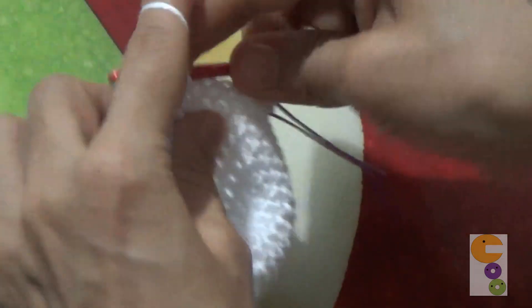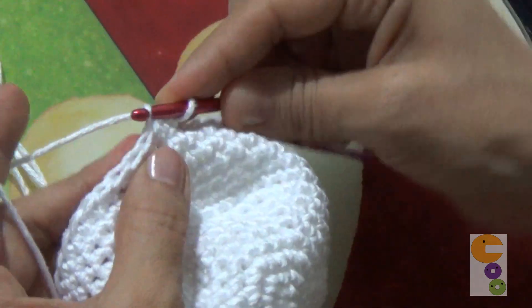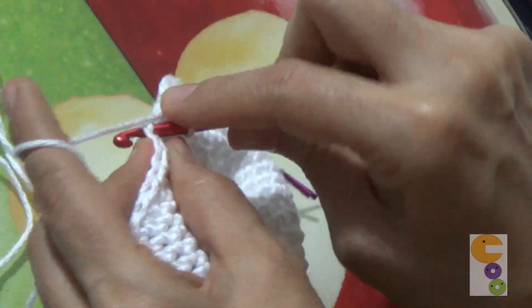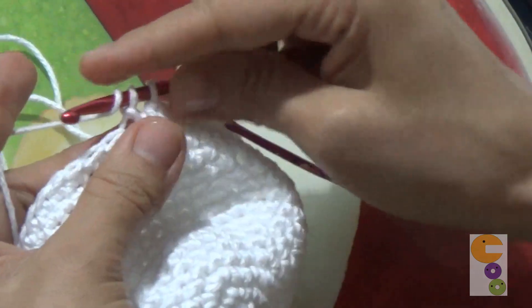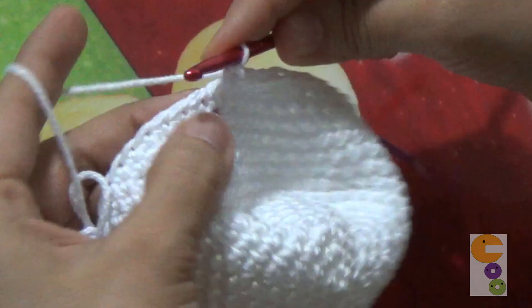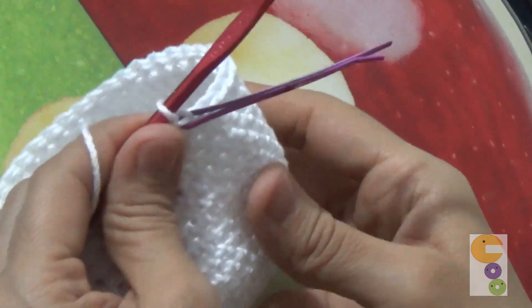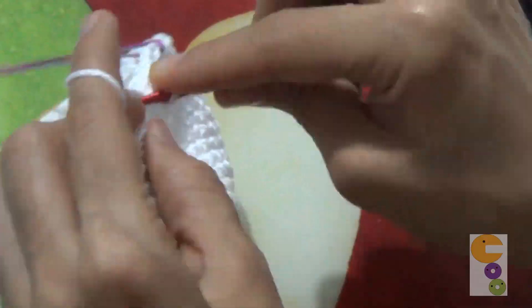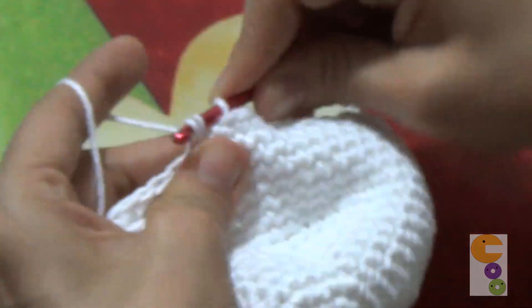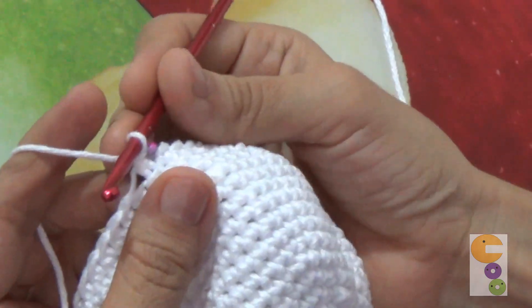Ahora vamos a hacer la disminución: se tejen dos puntos juntos únicamente por la cadena al centro y luego se tejen. Esta es nuestra disminución y vamos a continuar. La vuelta número dieciocho: cinco puntos y una disminución. Terminamos esa vuelta y ahora la número diecinueve: cuatro puntos y una disminución.